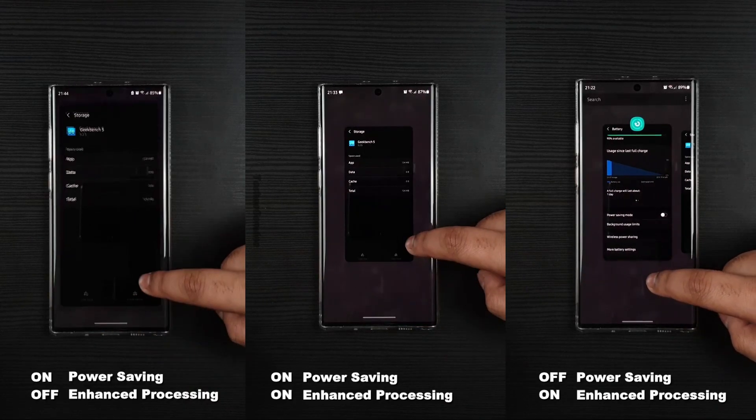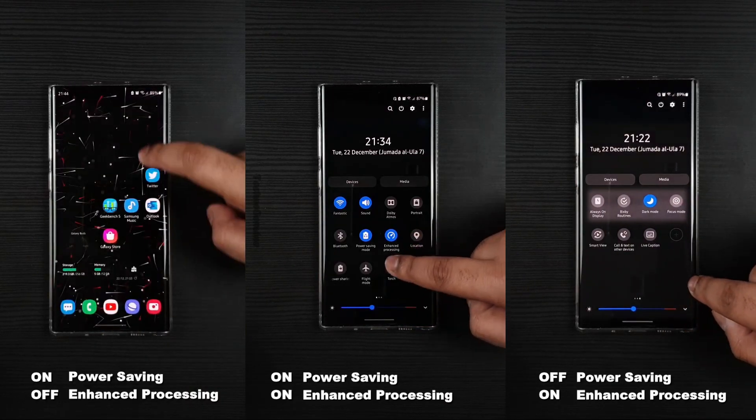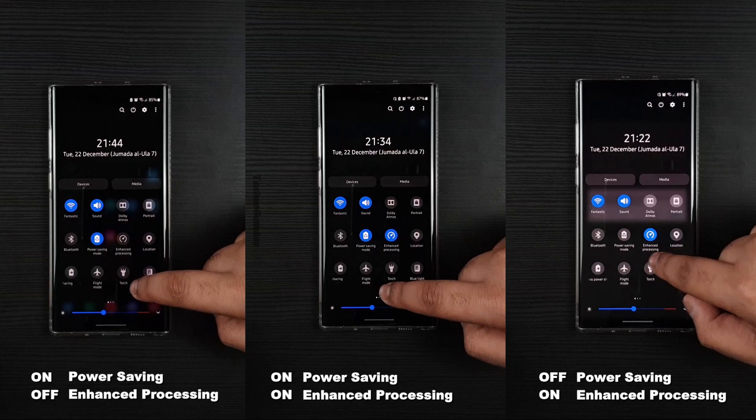Hey guys, this is Ekum to Nguyen, and today we will be comparing the enhanced processing, aka high performance, and power saving. We will test it alone for both, then we will test it with both on. I made sure that all of them run Geekbench fresh to make it fair.